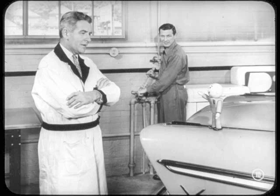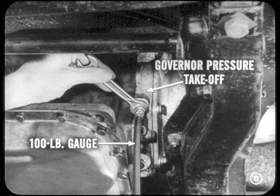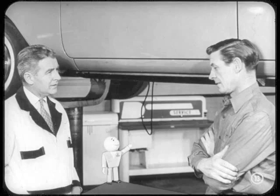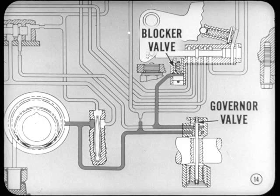You'd check the governor pressure first. Get the car up on the hoist and raise it so the wheels are free to turn. On the left side of the output shaft support, remove the tap plug from the governor pressure takeoff hole. Connect a 100-pound pressure gauge, start the engine, and push in the number one button. Your gauge should read no more than two or three pounds pressure at eight to ten miles an hour. More than three pounds pressure means that the governor valve is open, probably because the weight is stuck. An open governor valve admits pressure to the reverse blocker valve, and that's what keeps the transmission from shifting into reverse.